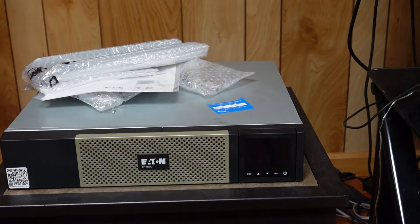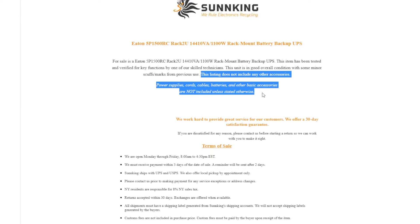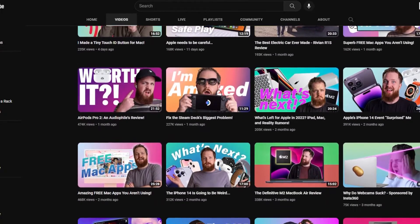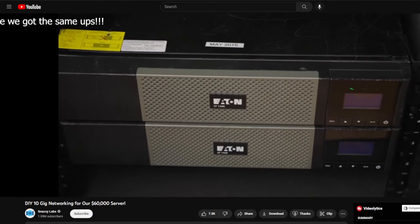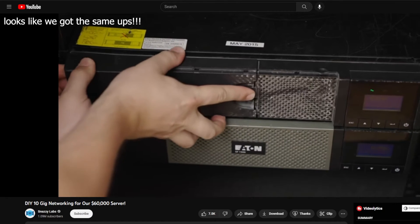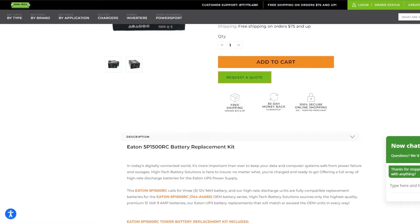Before we get into the review, I want to tell you the story about how I got this UPS and how Eden's customer support blew me away when I had troubles with it. When looking for a UPS on eBay, I came across this peculiar listing for an Eden 5P 1500RC listed as working but without any batteries. As a Snappy Labs enjoyer, I remember specifically his video about his own server rack — never buy UPS new, buy used and get your own batteries. Never buy these new, it's not worth it. The large majority of the value in these things is batteries. After looking up the price for new batteries for this particular model, I decided to pounce on this deal and purchase this unit.